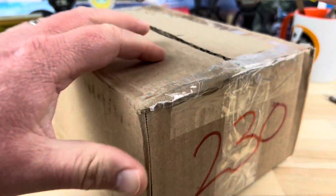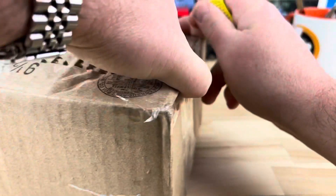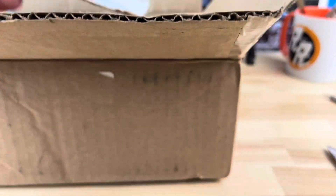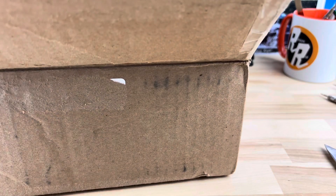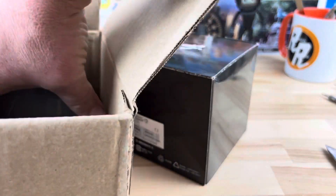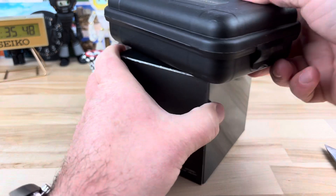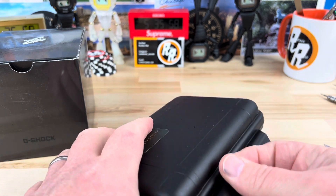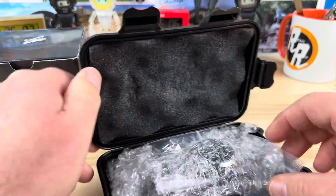Alright guys, got a box here coming from my local state - John, who lives just south of me, also on my Discord channel. Maybe you can watch me cut myself here, but I will avoid it for sure. It has a cardboard protector, has my love note. Looks like we have a couple of watches in here - we have a G-Shock and then we should have a San Martin. Let's check out the San Martin first.